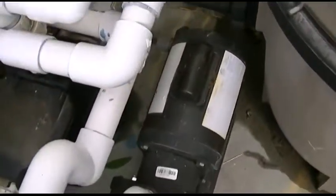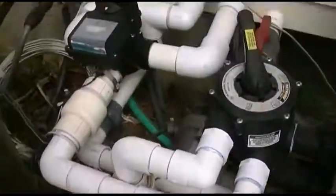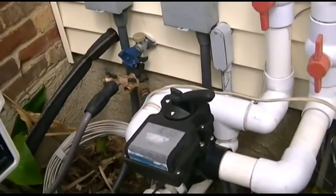But everything else is looking good. Everything's nice and tight. No other leaks than that. Solar is working — I'll shut it off for now.